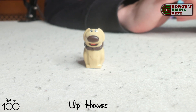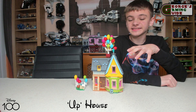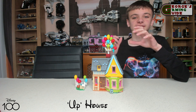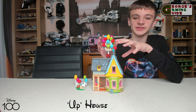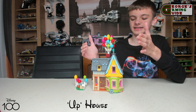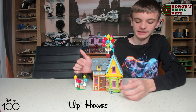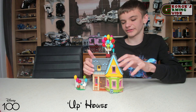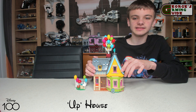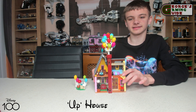Now let's have a look at the main model. Overall it looks really nice. At the top they've got a massive bundle of balloons. Then it's the multi-coloured house with the stickered door and the hose which you see in the film. There's not a lot of detail on the outside — there are different colours and a few windows — but it's on the inside where all the details start to come out.